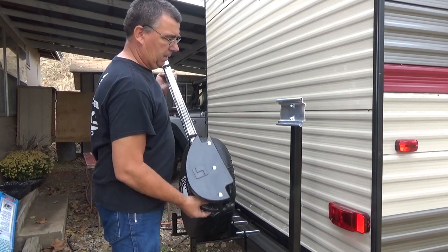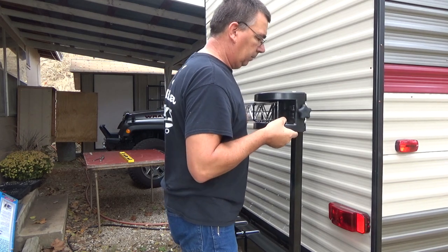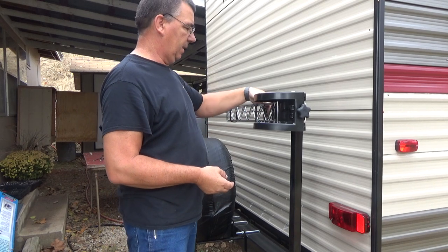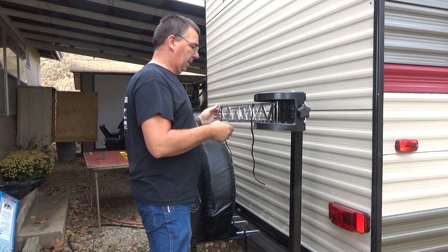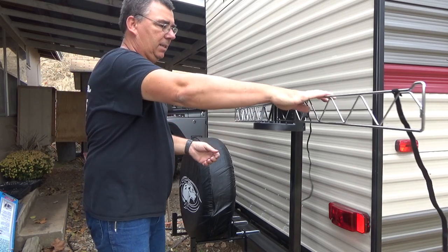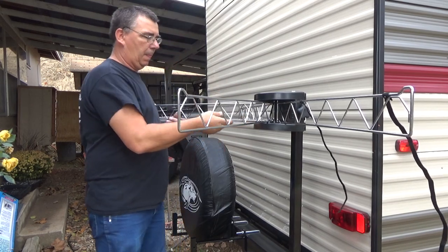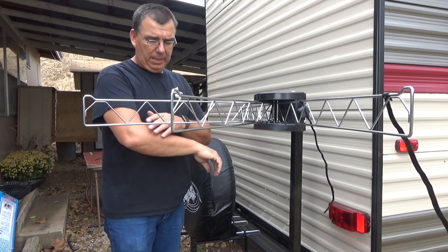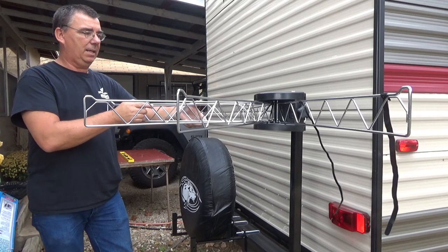Now we'll take this and slip it right onto our bracket just like so. We want it with the notches on the downside — that way it sets into the notches so you can separate the bars, the hangers. It's got a couple of Velcro straps to hold them all nice and tight so they're not banging around and don't go back and hit your RV or camper. You can bring these out wherever you'd like, set one over here, space them apart however far you need, and depending on how many you use, you may only want to use a couple.